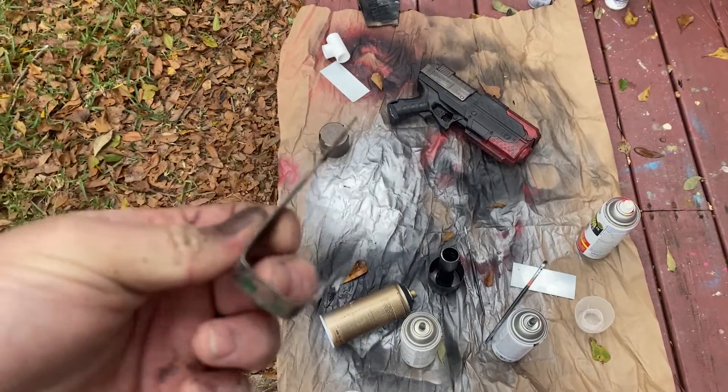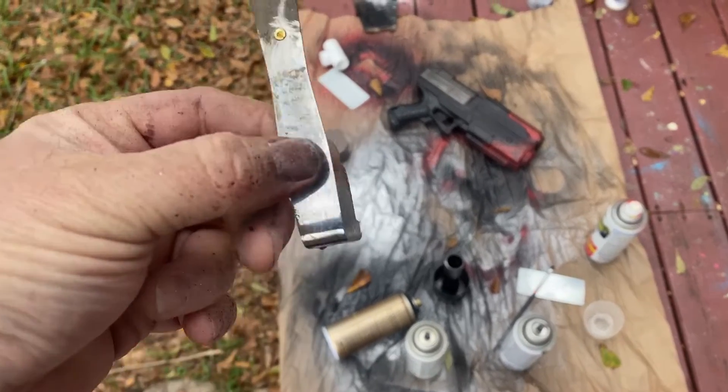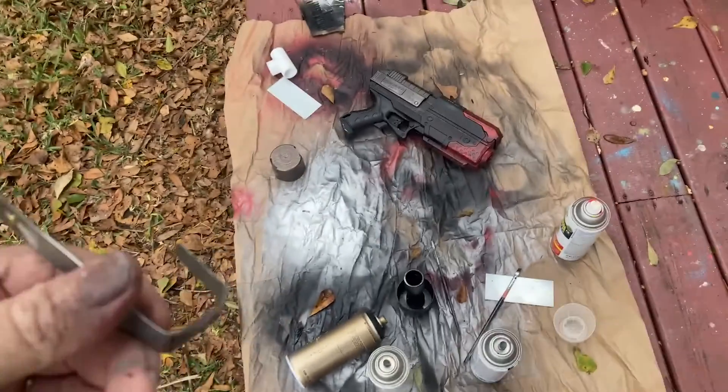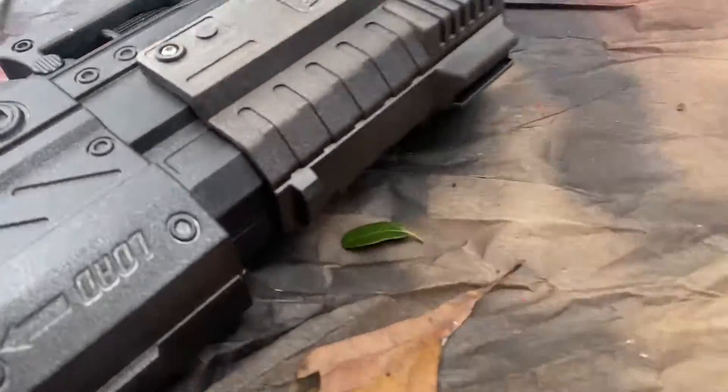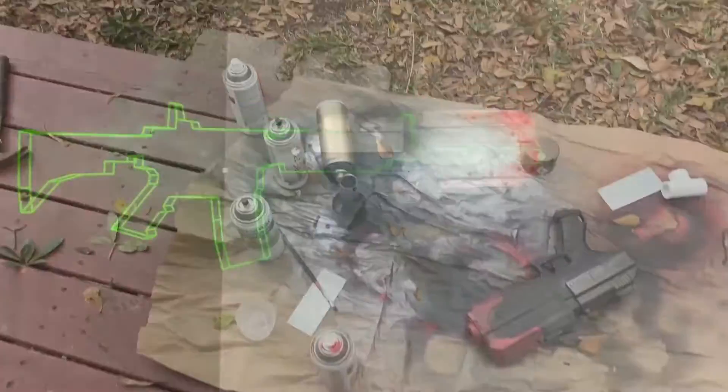So I'm working on the scope. I took this old palette knife, kind of trimming it so it will fit in this little slot up here, and that's the scope. So we'll see how this turns out.